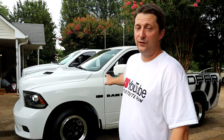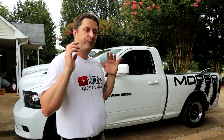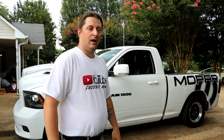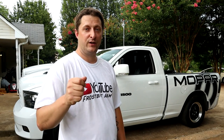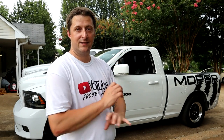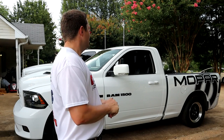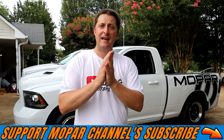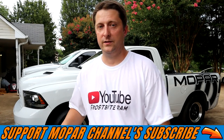Hope you guys love the two-step — I know I do, and my son's in love with it as well. The video doesn't do it justice — it sounds absolutely beastly in person. We'll probably do another video where we turn it up to about five grand so you guys can hear the two-step at that RPM — it is absolutely insane how loud it gets. Hope you guys enjoyed the video — as always, stay safe out there, hit that subscribe button, and we'll see you on the next one.